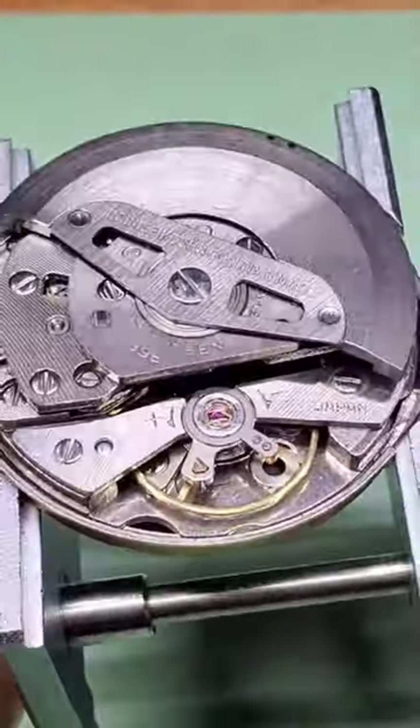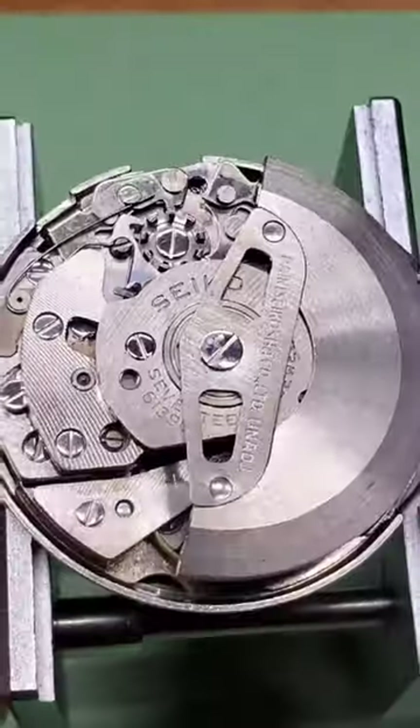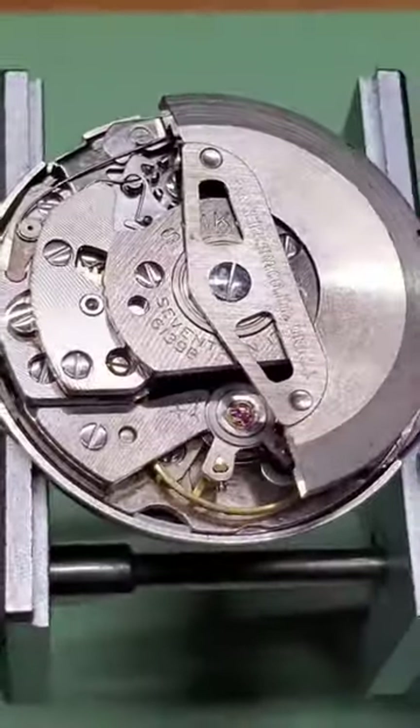The thing I absolutely love about these is that Seiko designed them so that they would never need service. How amazing is that? 40 years later, does it need a mainspring? Do the bearings wear out? Absolutely. They were workhorses. They were tanks.